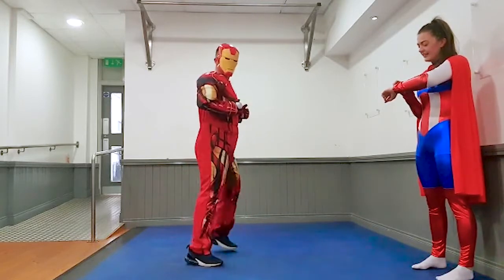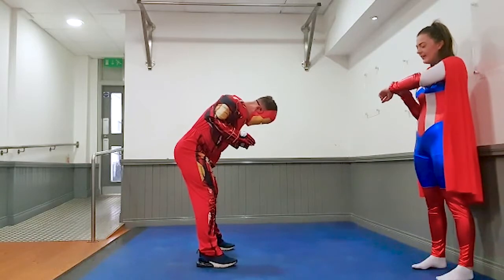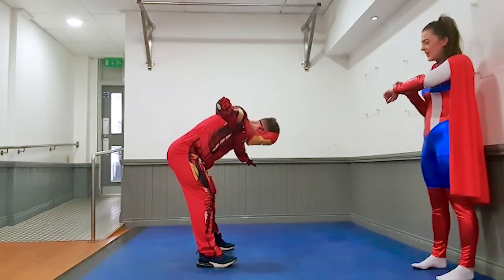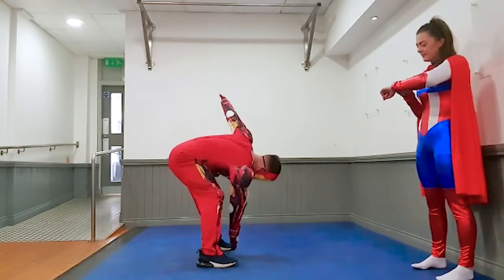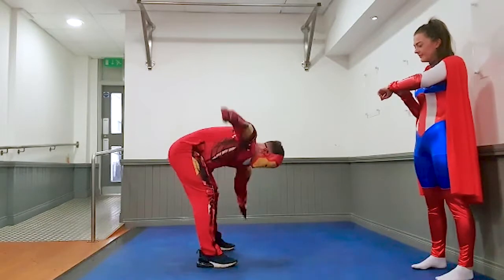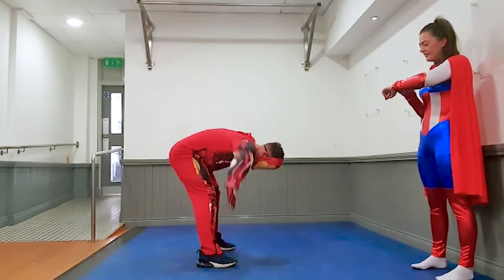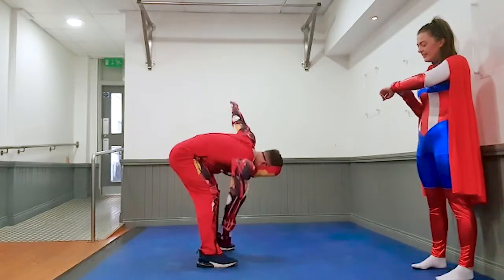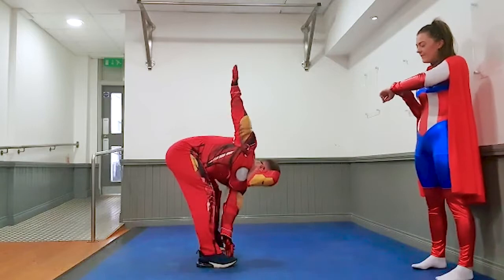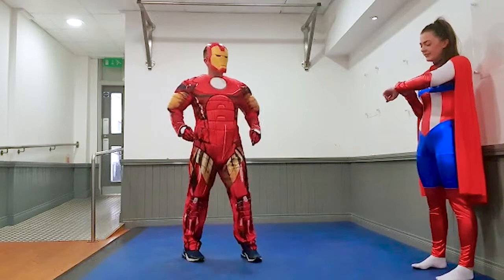Keep it going. Get ready again. Three, two, one, up we go. Almost there, five, four, three, two, one, and rest. Great stuff.